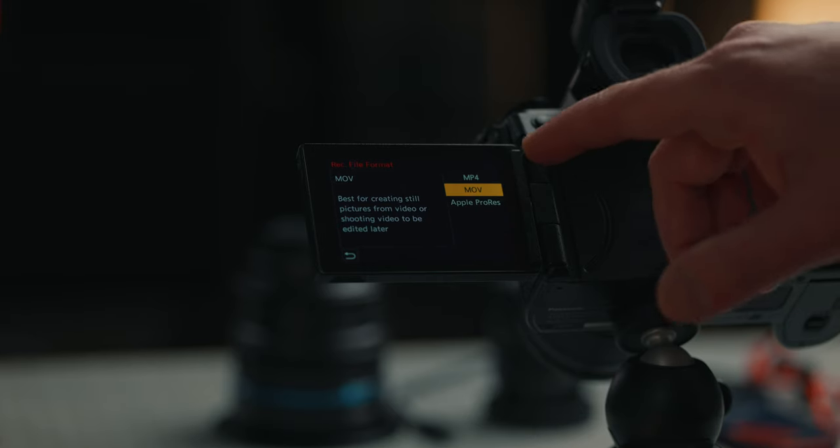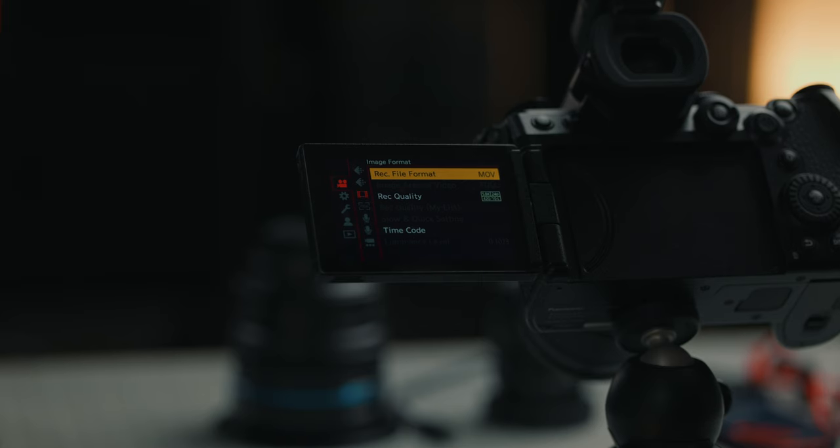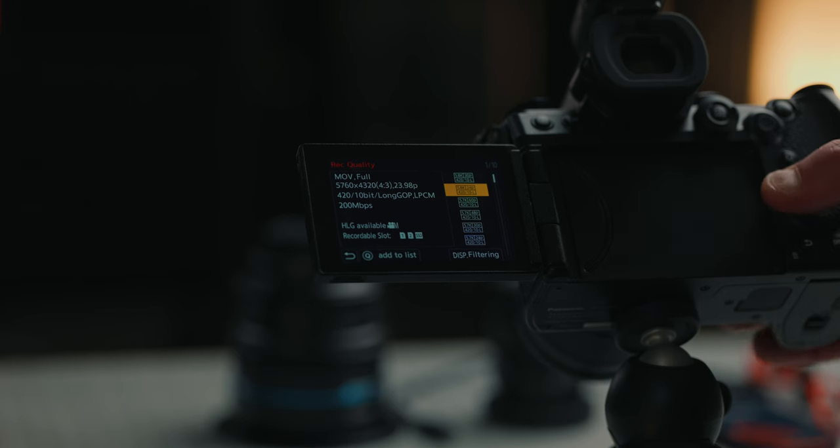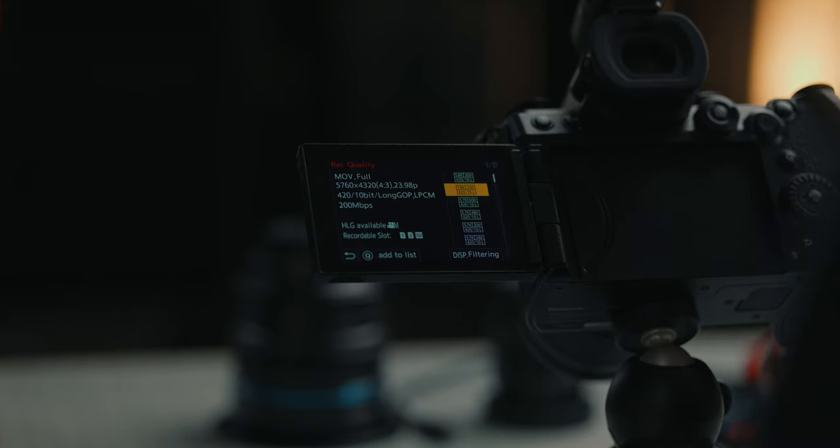Another format you can record in is MP4. I very rarely use that, but if there are some 8-bit settings you need to shoot in, that's where you would find those 8-bit options. The next option on the same page is record quality. This is where you'll find all of your different record quality options — things like DCI or cinema 4K, and 4K 120p. There are a ton of different options to shoot in.